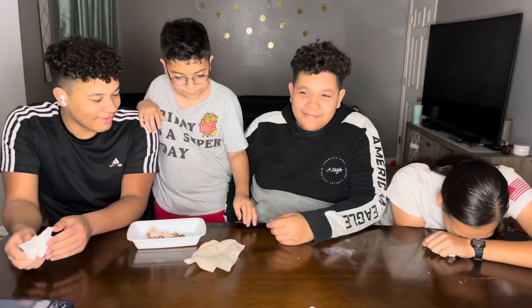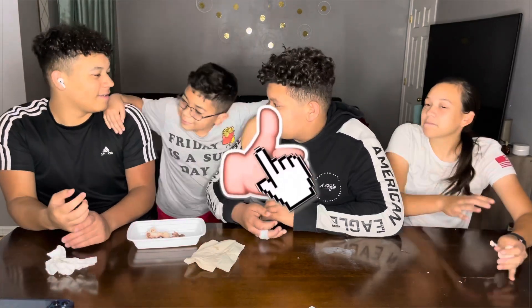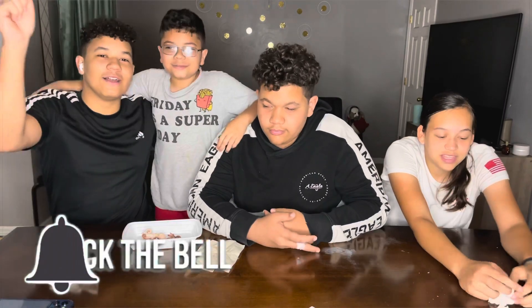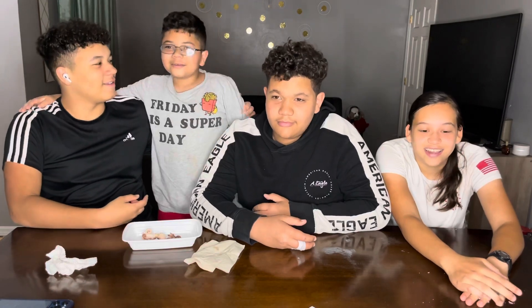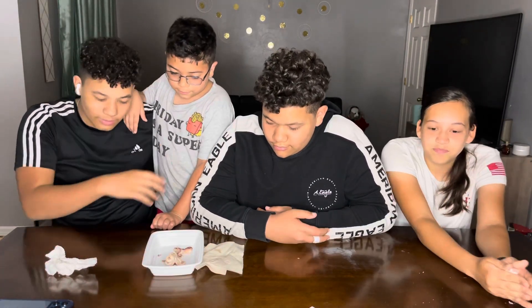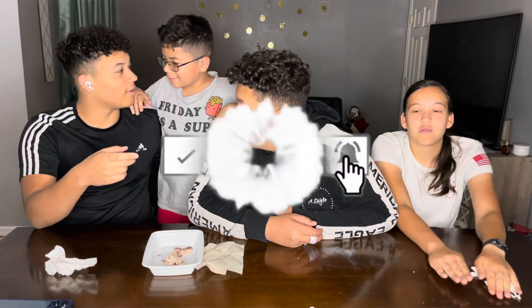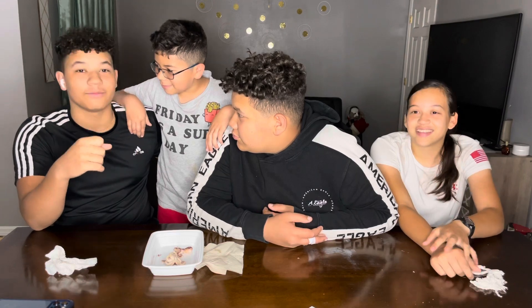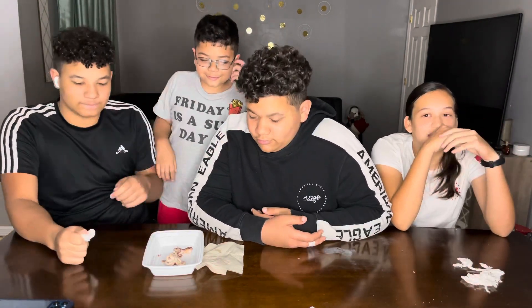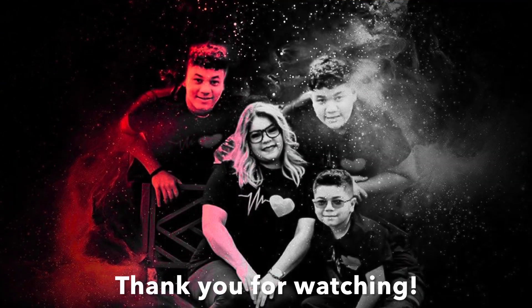Okay, we gotta try the other ones. Alright, do the outro. Do the outro with us! Thanks for watching. Like the video if you guys enjoyed it. Turn on notifications to get notified. We do all the dares, you already know. Subscribe, like, press the notification bell. Bye guys, we love you and yeah! Peace out!